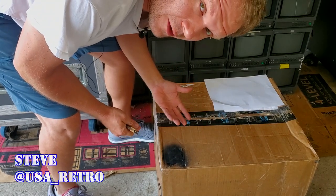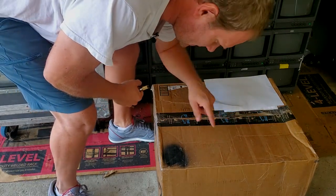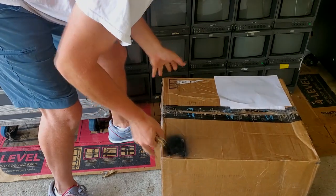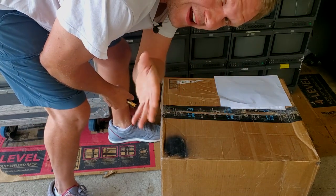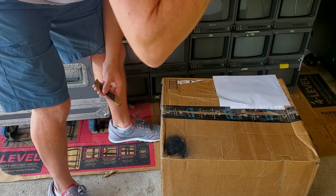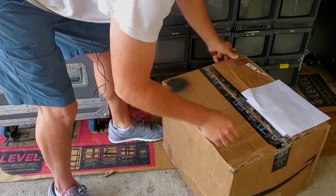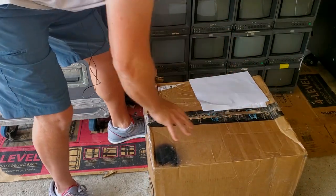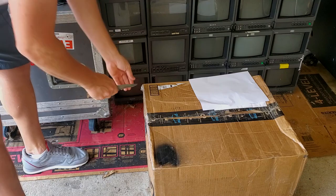Hopefully it's one that arrives in a single piece and not destroyed because of poor packing. I wanted to show you this to begin with because this is not packed very well. We've got a used Amazon Prime box here that definitely took a little bit of a ride and got dinged up. There's no guarantee this isn't going to be broken into a hundred pieces. UPS put some weight on top of the box, so that's pretty normal.